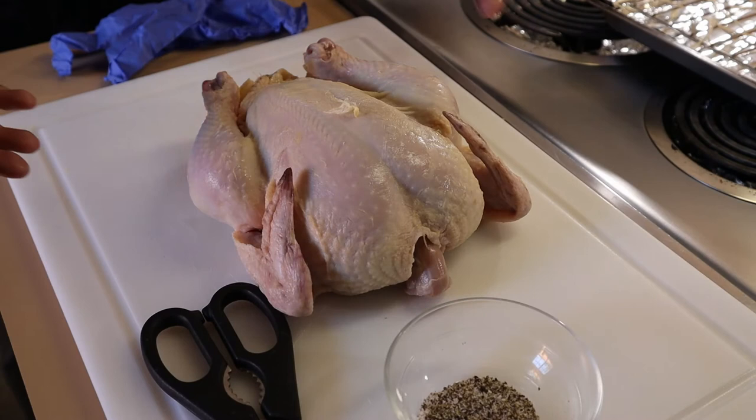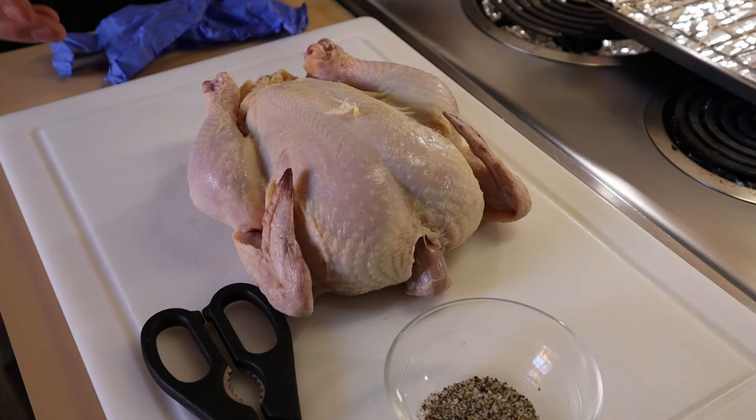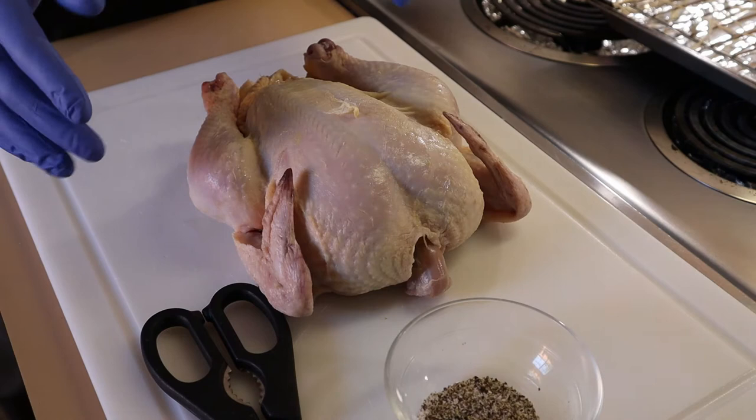Meet Gallus gallus domesticus, the domestic chicken. This is the one that you'll find commonly in supermarkets — it's a Cornish cross. They're bred to have large breasts and they grow very fast, typically within 45 to 60 days. This is going to be a different chicken than you find at a farmer's market or from a farm. Those are heirloom varieties — a little leaner and slower growing, which means they're tastier. Supermarket birds are a bit more bland, so it's good to have salt and pepper to season them up.